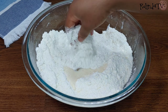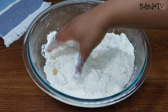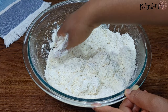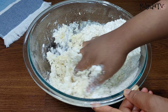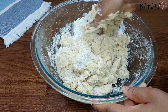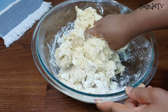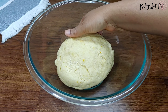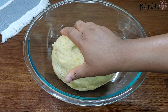I'm going to start mixing everything together until a dough is formed. If you notice the mixture is not coming together, go ahead and add a little bit more milk — but be careful not to add too much because you don't want the dough to be too soft. When the dough is formed it should be looking like this.